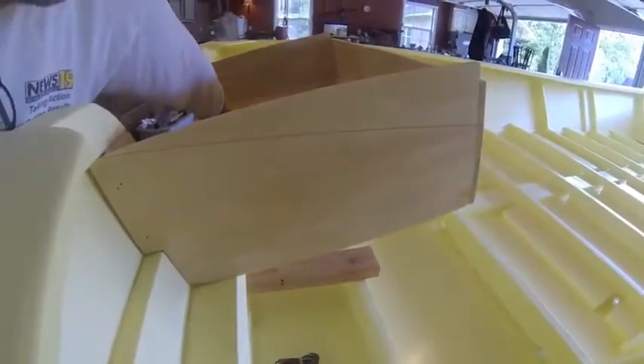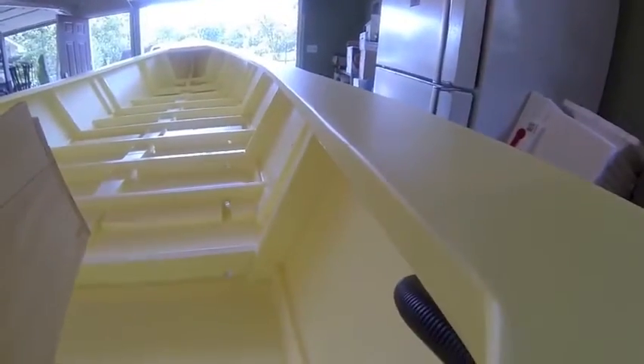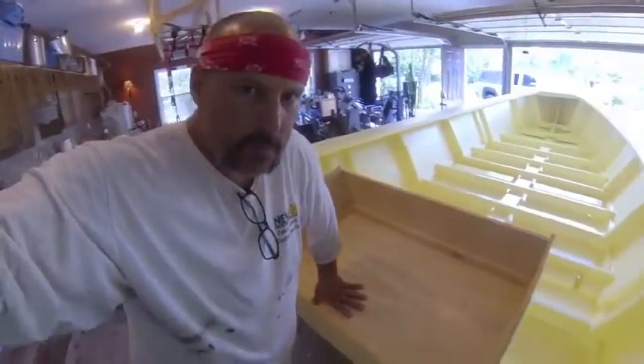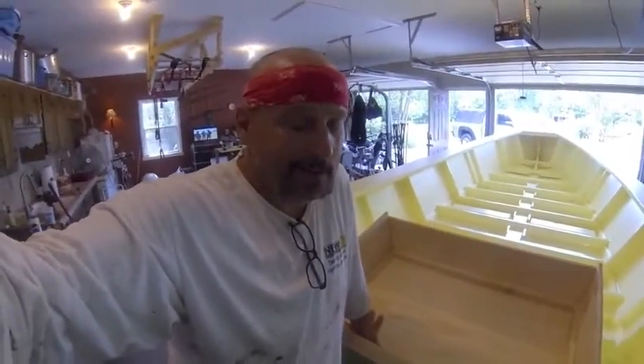You can see the mark there — that puts it just a little bit lower than the gunnels. So I'm going to cut that off, cap the box off, put it back in, then caulk it and paint it.